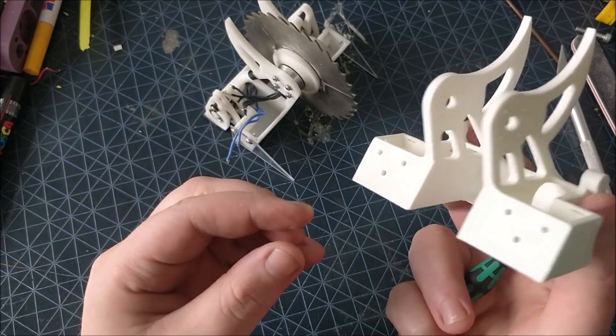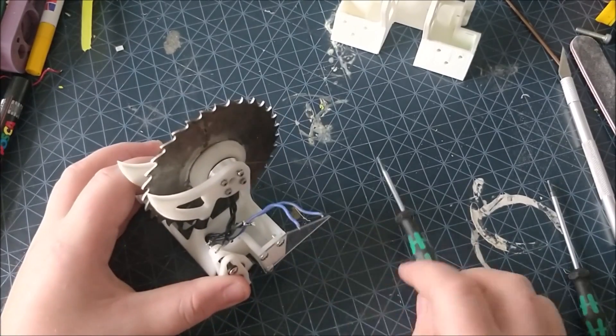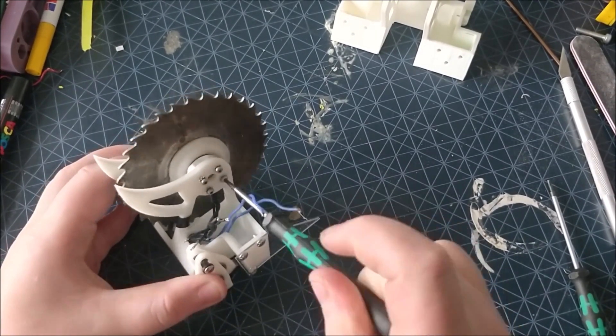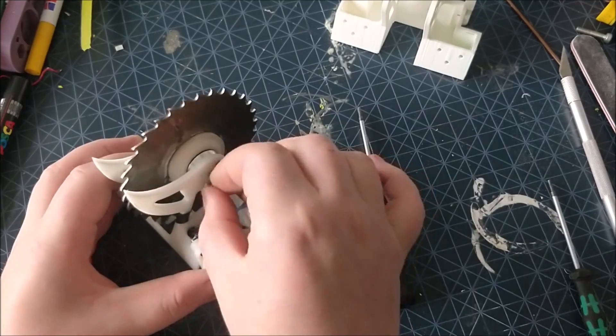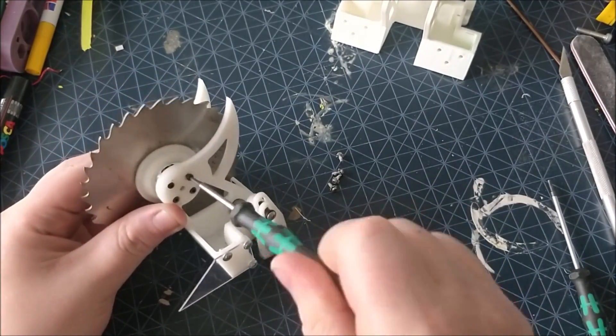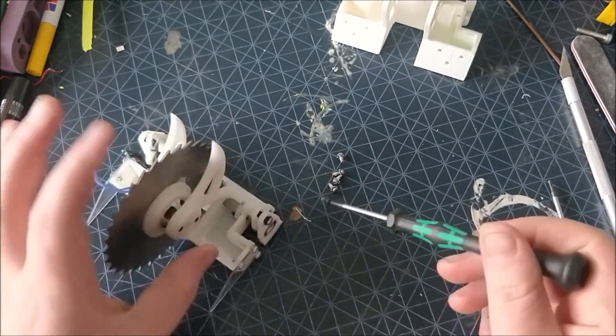Here is the new frame which is slightly whiter but more or less the same, just with more internal space. It is printed in ABS. As is traditional, I ended up stripping parts out of the old frame and transplanting them into the new. The weapon motor is just a 21mm SK3 which is bolted in one side and then has a bearing support on the other so it doesn't die.